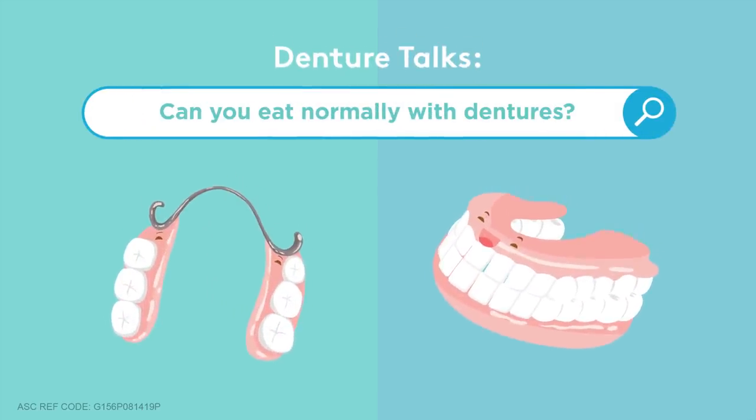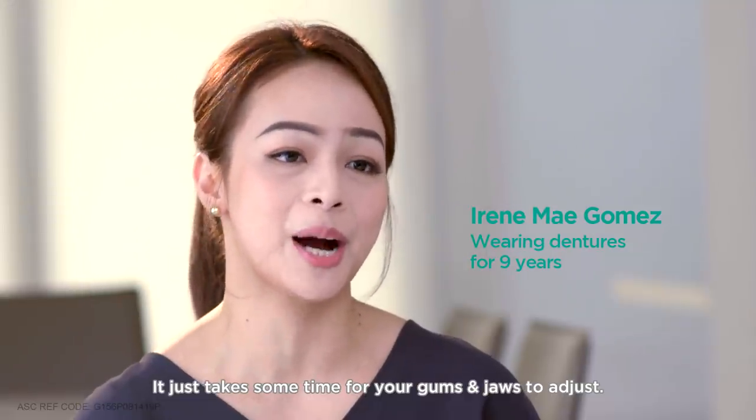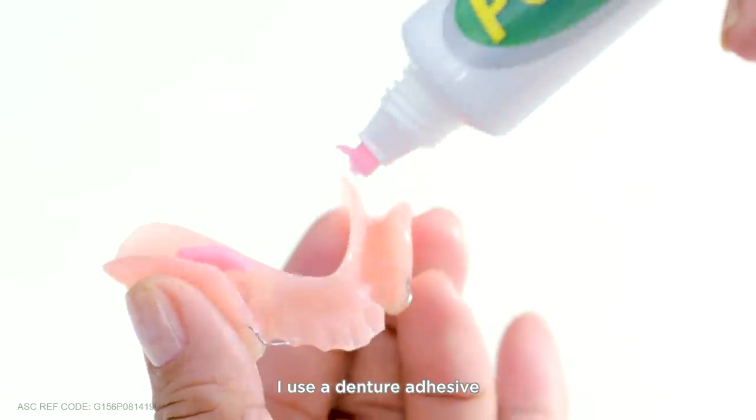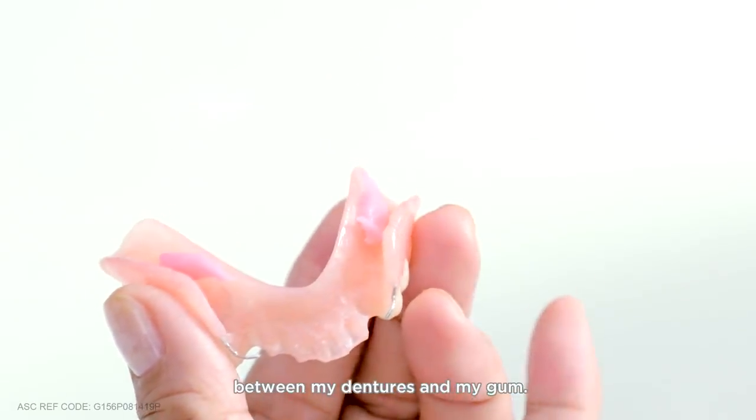Can you eat normally with dentures? Of course! It just takes some time for your gums and jaw to adjust. I use a denture adhesive which helps to prevent food from getting stuck between my dentures and my gum.